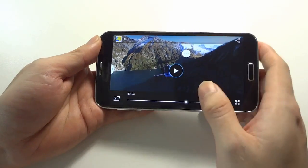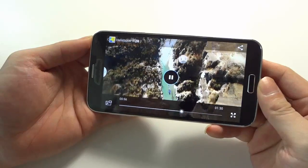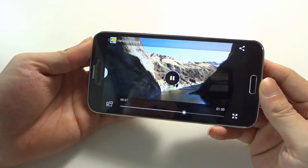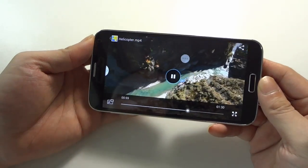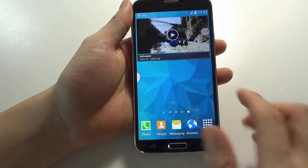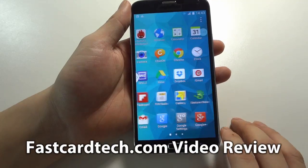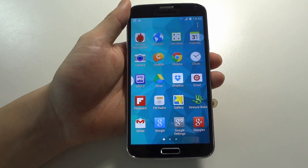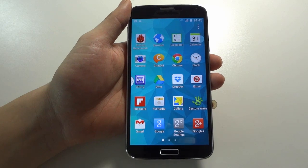Of course, this one supports the Smart Stay function and Smart Pause function. This is the general performance of this phone, and later I will show you some running scores, gaming, or GPS function on this phone. Thanks for watching this video, thanks again.